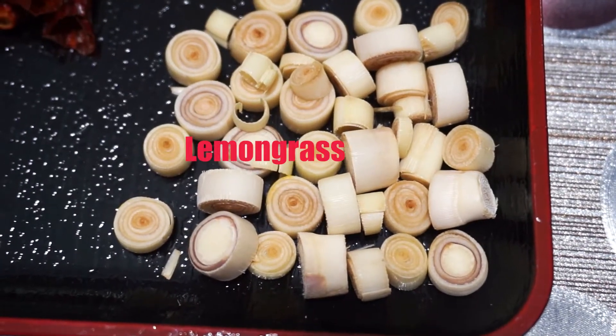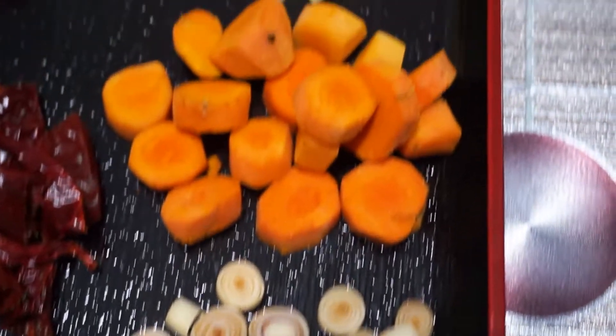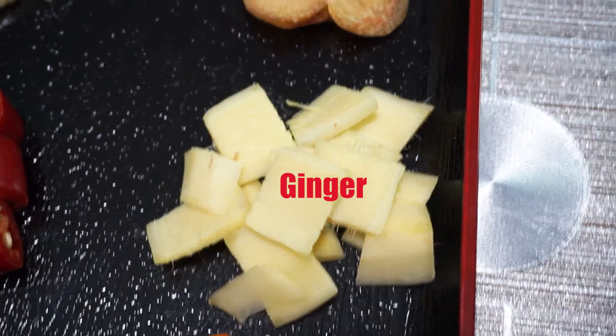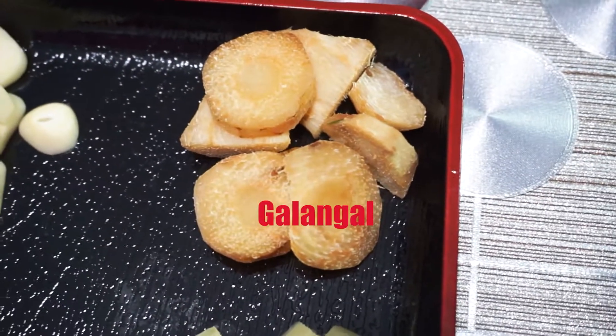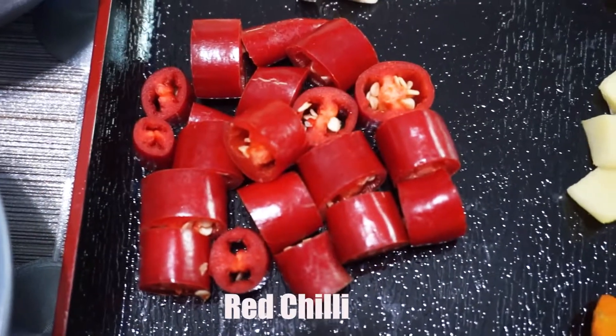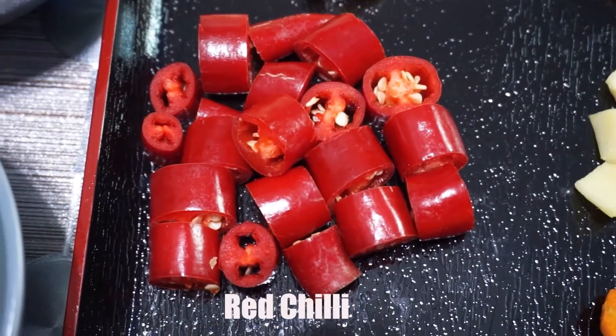Let's see the ingredients. We have chili, candlenuts, turmeric leaf, big onion, and shallot or small onion.